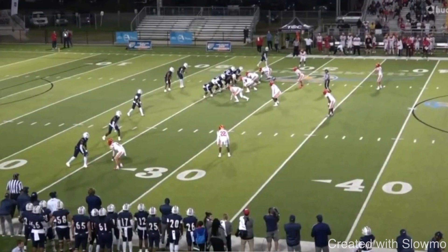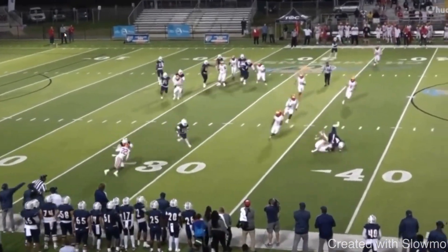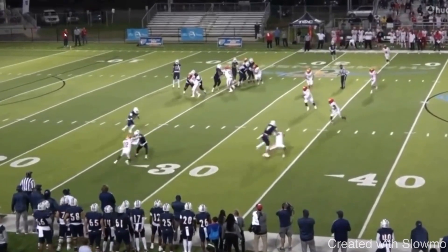Let's play this first example full speed. This is not a route, this is not a catch — this is a block that he makes. And this is something that wide receivers in an offense that maybe doesn't throw the ball 30 or 40 times a game, or maybe doesn't have the most talented quarterback, can do on every single snap. So let's watch this first play. The ball comes off and he completely pancakes this guy on a bubble screen play.